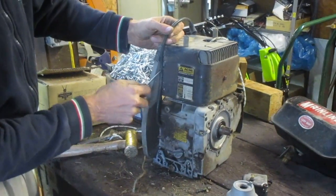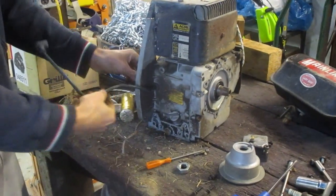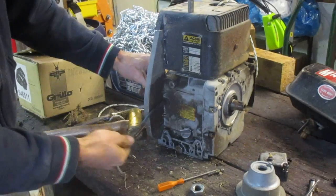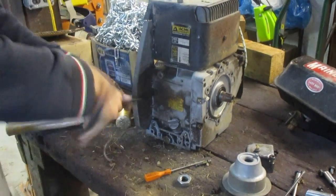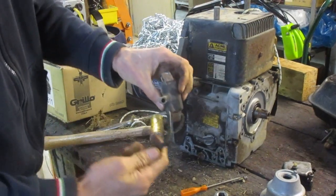You can just bend these little tabs to get the fan shroud out of the way. The spark plug wire actually screws into the coil, so I'm just going to rotate it in an unscrewing motion and it's basically going to unscrew right out of the coil. There it is — the coil fell right off. It just threads through the side of the block.